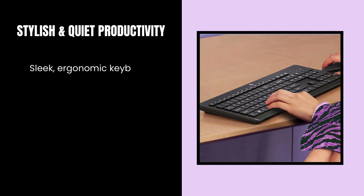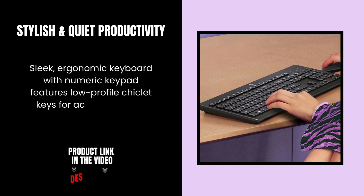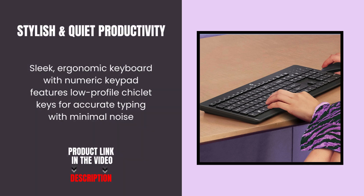Sleek, ergonomic keyboard with numeric keypad features and low-profile chiclet keys for accurate typing with minimal noise.